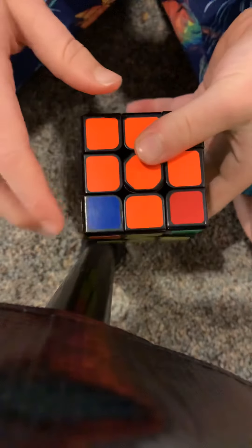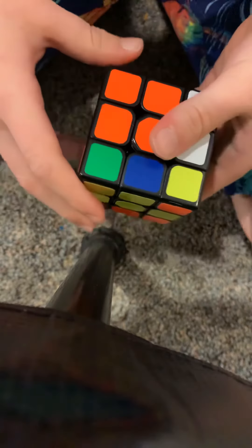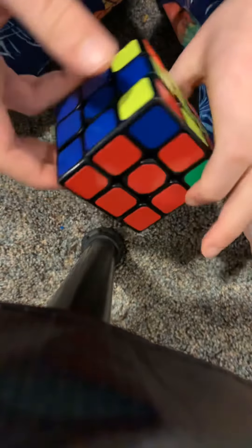You'll either have one or four corners in the right place, and you want all four. If you have one in the right place, keep it up here on the top right and do this algorithm — bring that up, bring that down. It only takes one or two tries. Apparently I got all of them in the right place.